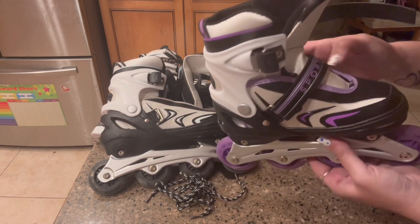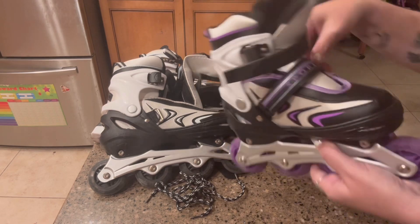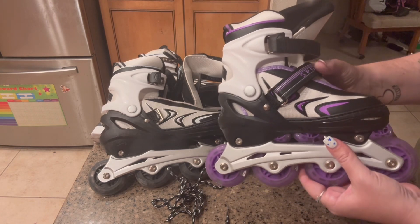It does have different supports — there's a buckle that goes across, a snap buckle, and it also comes with laces as well, so it's really going to help your child when they are skating.